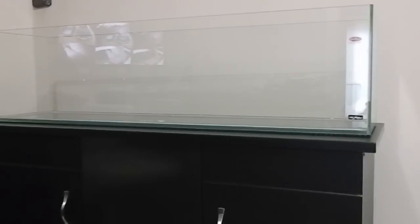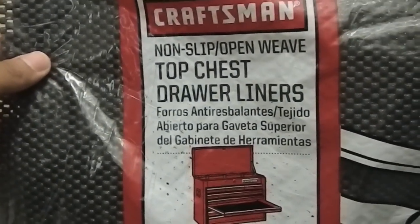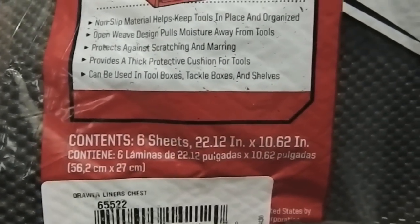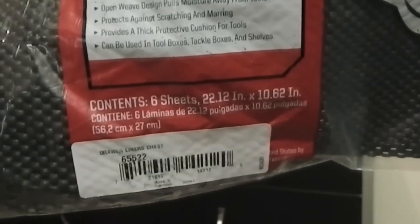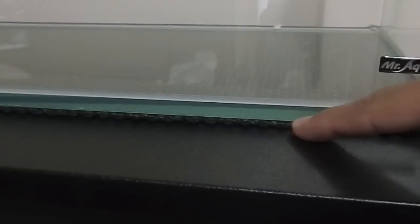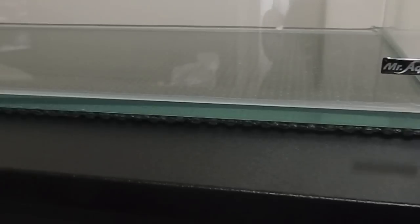I got the mat from my local Sears — it's a Craftsman drawer liner, six sheets at 22 by 10 inches. I cut two sheets to the length of the tank. As you can see here, it's super thin and barely noticeable unless you're looking for it. This mat reduces any vibration noises coming from the tank, and I'm trying to keep this tank as quiet as possible.